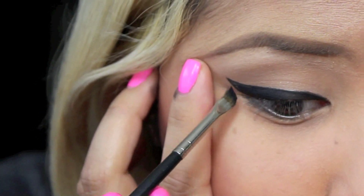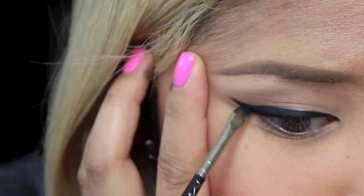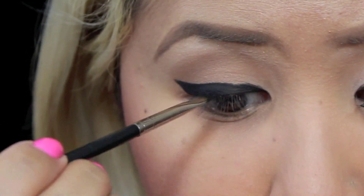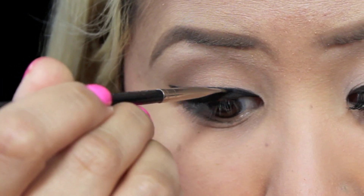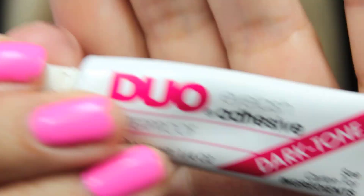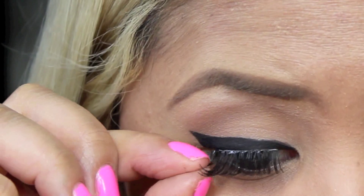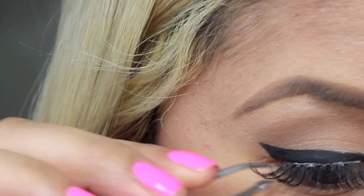Then it's always good to go back and line any parts that are not even. Then I'm going to take my favorite lash glue as well as my favorite lashes, and they're the number 118s by Red Cherry. I'm just going to apply them like so.